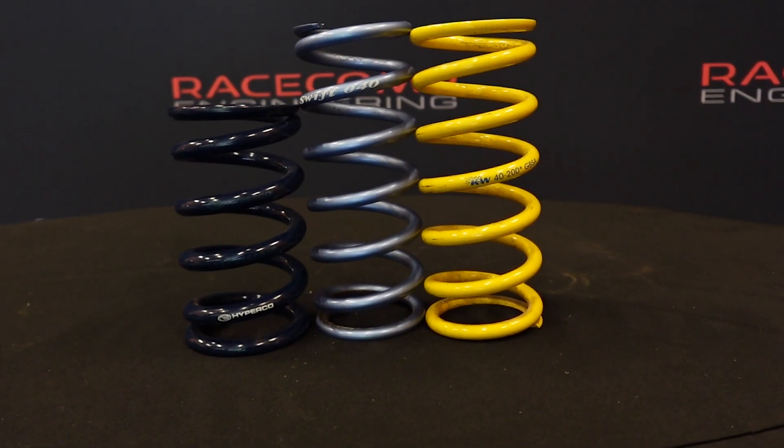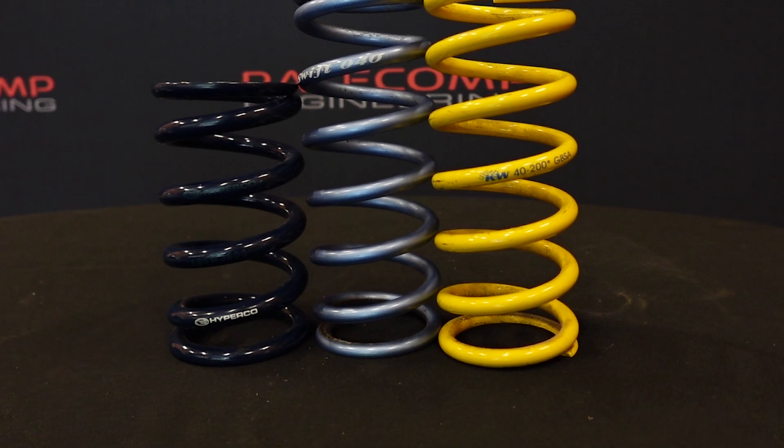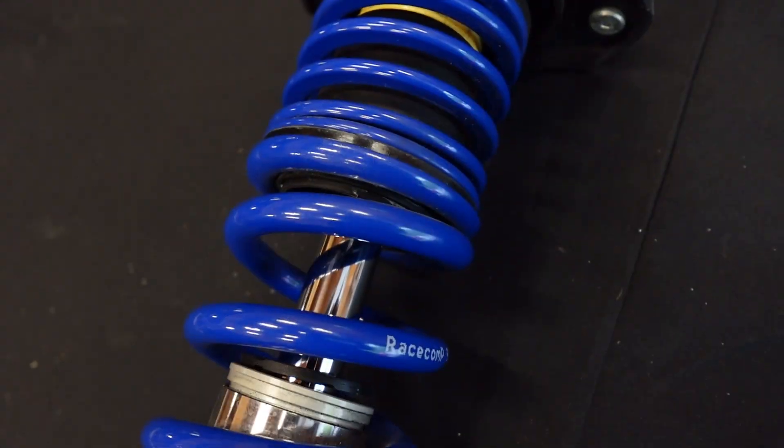What's up everyone, this is Andrew with the Apex Files and Race Comp Engineering. Today we're going to be talking about coilover springs. Be sure to like this video, subscribe for more tech tips, and check out our podcast on the channel as well. This is a coilover for a Subaru WRX, and one of the advantages of coilovers is that most of them use standardized coilover springs.